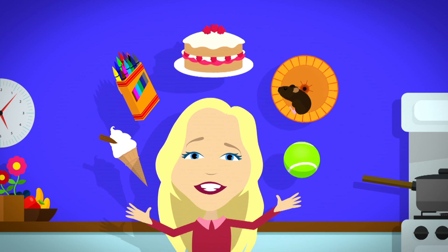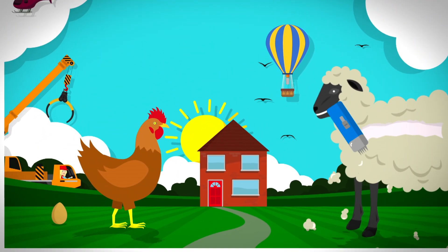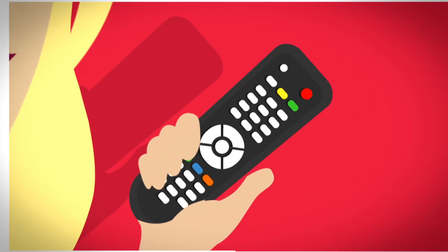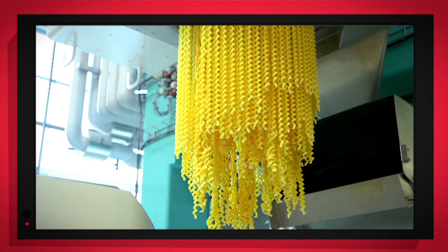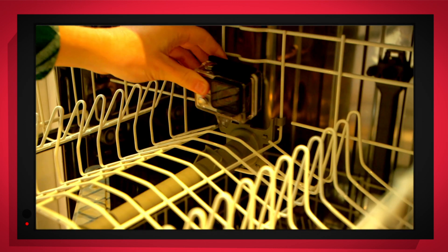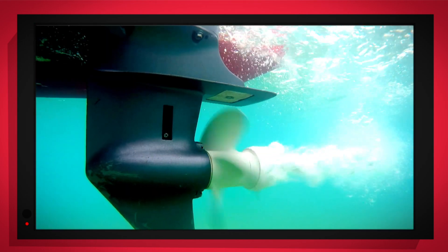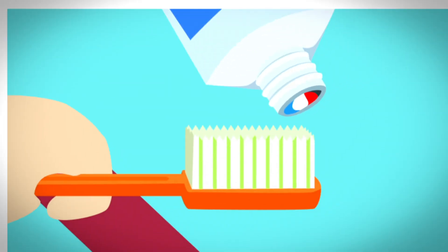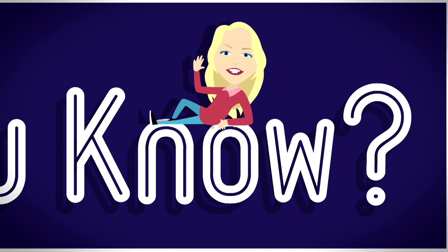There are lots of things all around us, exciting things that surround us. But how does it work? Do you know? How is it made? Do you know? Things that go up, things that go down, things that go pop, things that go round. We use special cameras to show you inside. It's going to be a big surprise. Best Minds Now!